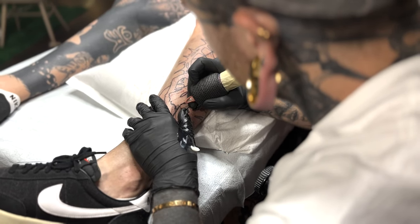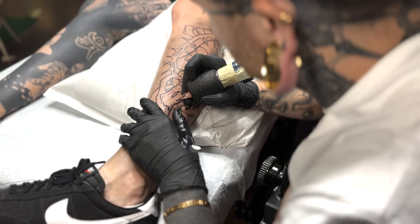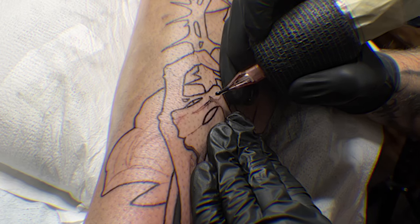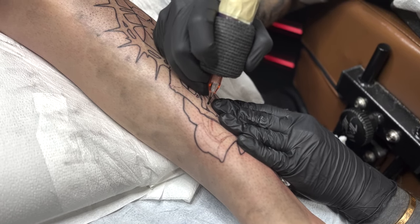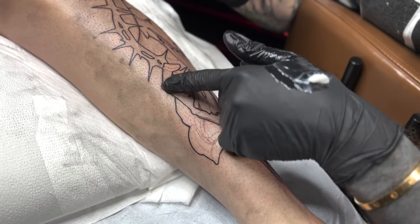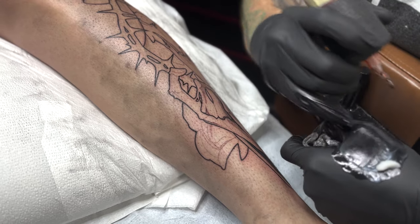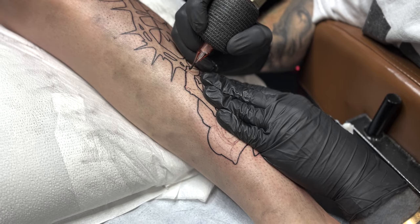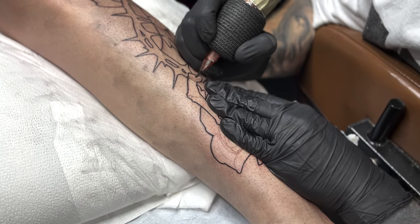Typically I will start bottom right and finish the tattoo top left — this is for the lining and the shading. I'm using the Bishop Power Wand, the 4.2 stroke for the shading. For all these thick boy lines I was using the 5.0 Bishop. With the lining I use a larger stroke, especially with the big boy lines — it helps me get them in there a little bit more solid.